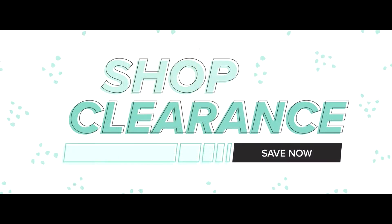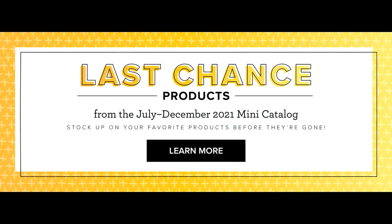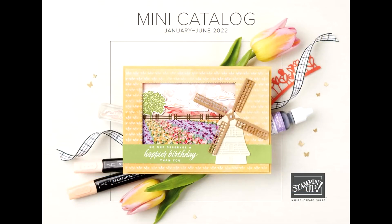I did want to make mention that the clearance rack has been updated as of December 1st. And there is also a sale going on right now called the Last Chance Products. These products are from the July to the December catalog, ending at the end of December while supplies last. And then we're going to get a brand new catalog as of January 1st. If you've shopped with me in the last six months, you will get a complimentary catalog sent right to your mailbox.